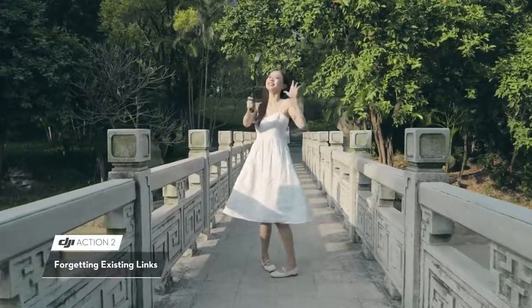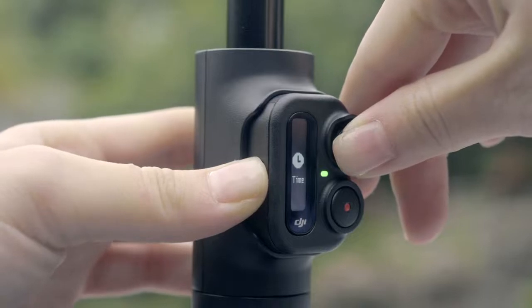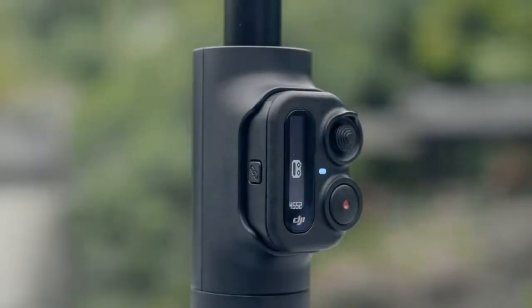Forgetting existing links: Press and hold the Link button and the 5D button simultaneously for 4 seconds to forget the Bluetooth connection and start linking again.